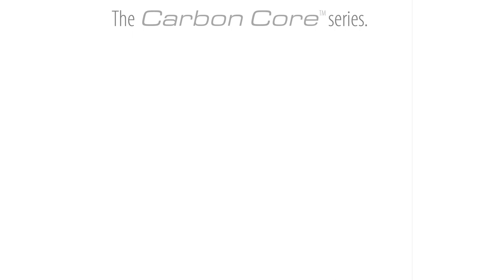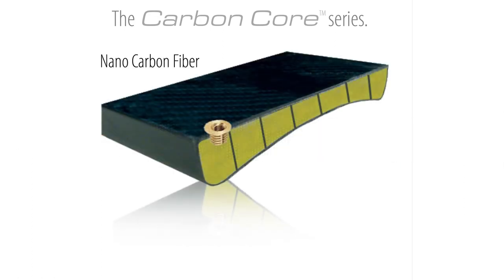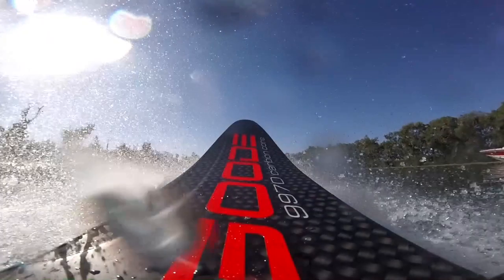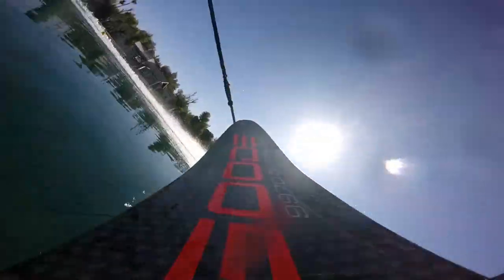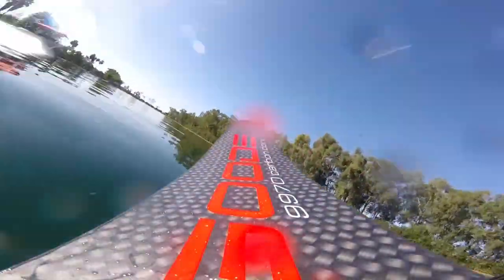Now the thought comes: what if we put this carbon core technology into a slalom ski? The construction we engineered is a nano carbon fiber skin with internal carbon fiber support ribs and low density foam, which helps keep the water out. The carbon core construction allows us to build a ski which is thinner in profile, so the ski can sit deeper in the water, staying more connected.